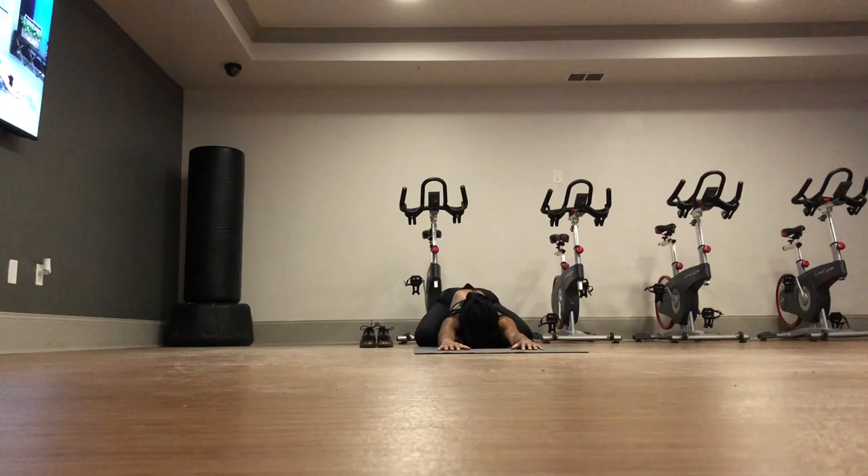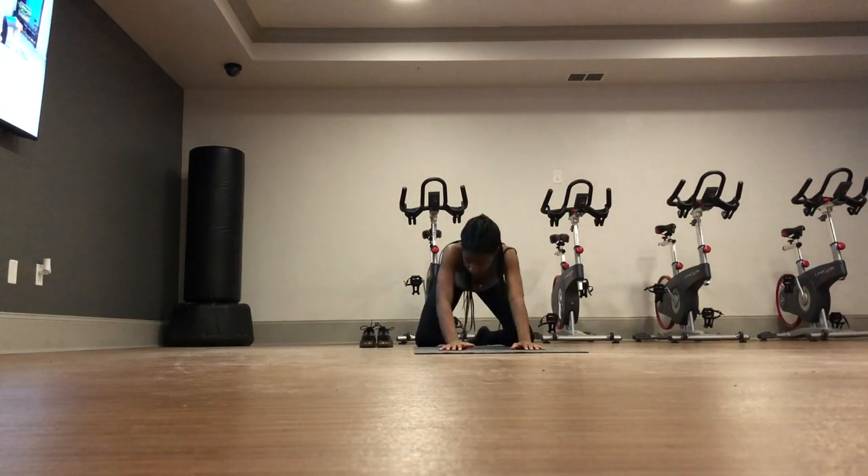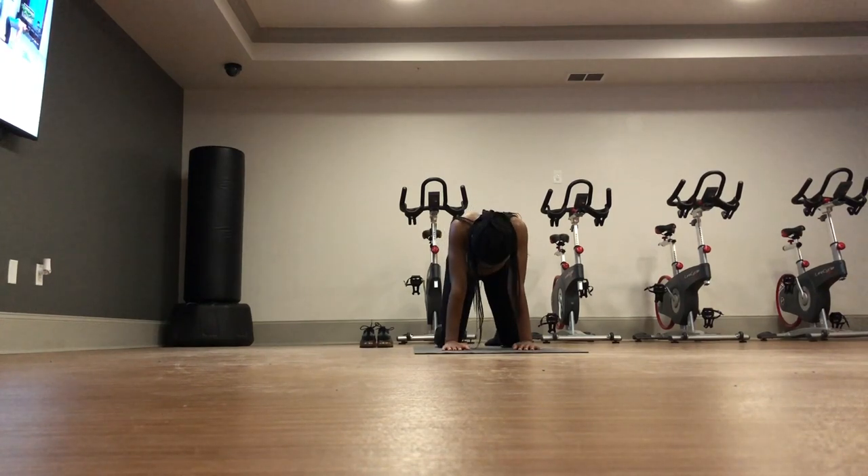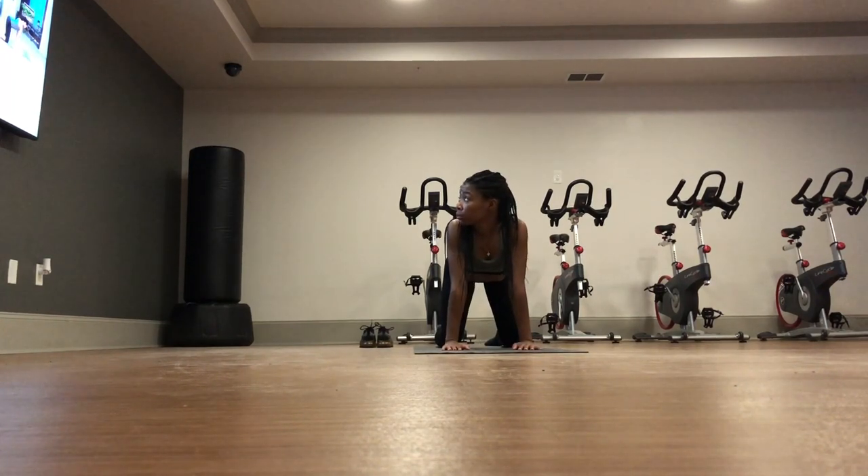Usually after my workout, I like to end with some kind of video that I'm following along with. Today's video I chose was yoga, so I just ended with some yoga, and that was all.